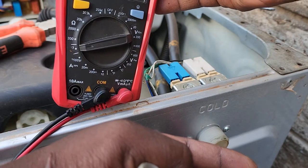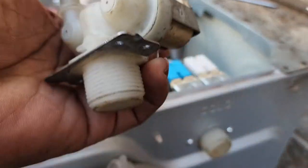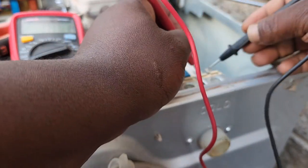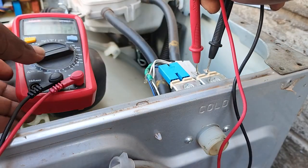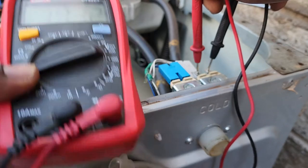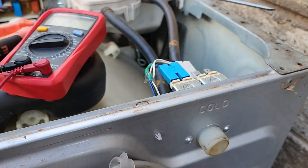There's a faulty one, so there's no reading on the meter. You can see there's a resistance reading, so this one is working properly, but this one is faulty.